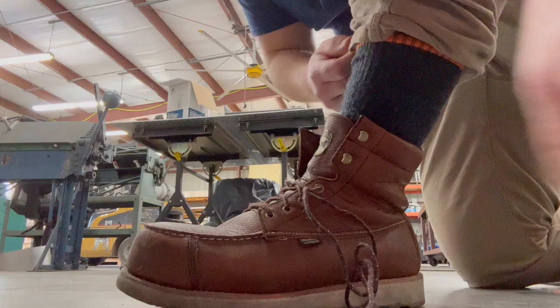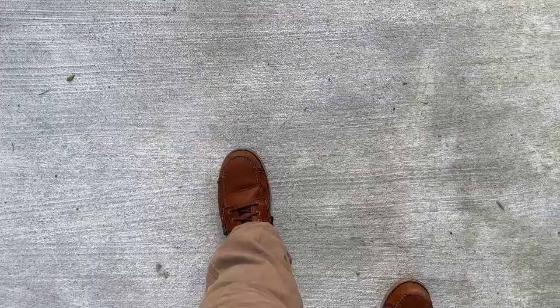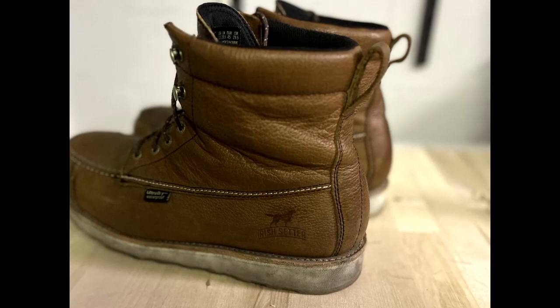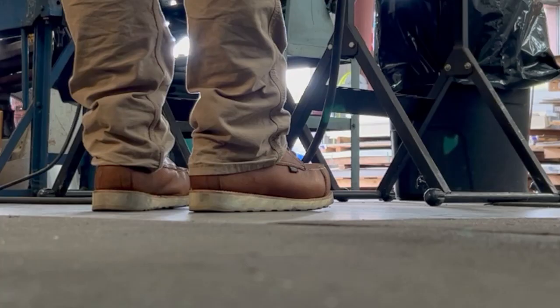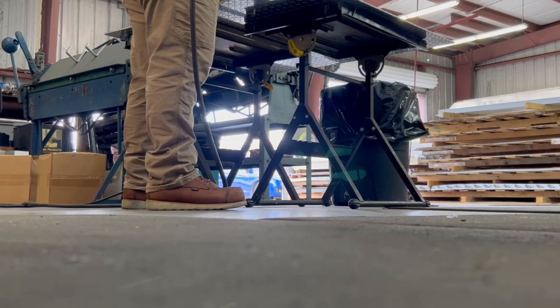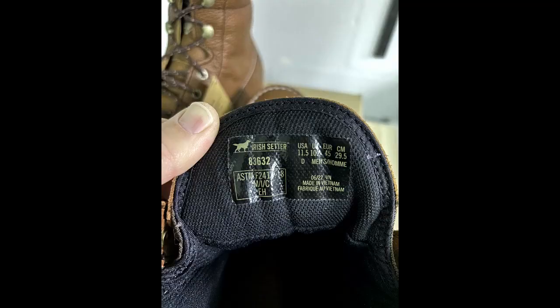Do they need any breaking in? No — these boots are very comfortable straight out of the box because the leather is quite soft. Adam had no issues wearing them for his first full shift. We'll monitor whether the ankle padding causes any blisters, as we've seen with other boots, but after almost two months there are no signs of blisters or discomfort whatsoever. We'll update the blog post if anything changes. As for where they're made, according to the label this particular model is made in Vietnam.